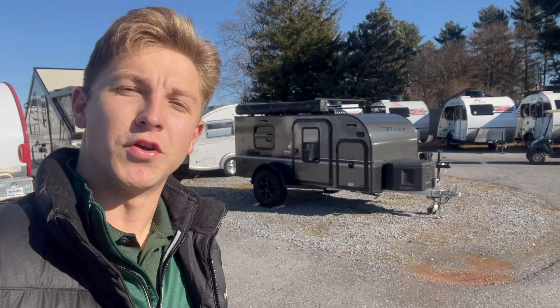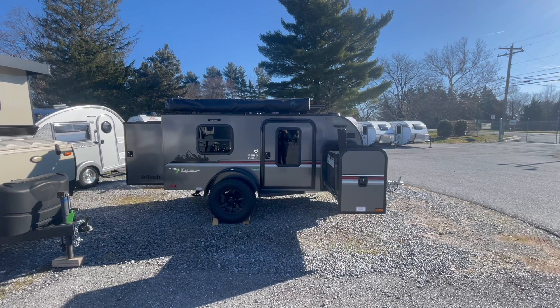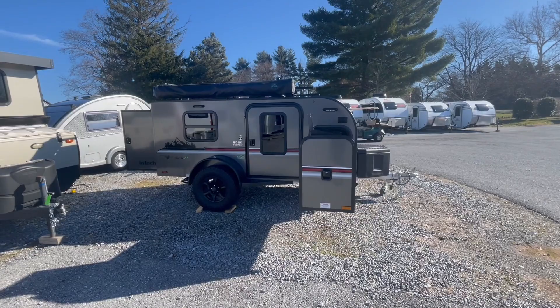If you're outdoorsy and want to make camping just a little easier, come check out this Overland trailer. This is the Intech Flyer, great for people who enjoy bicycling, kayaking, hiking, and fishing. This is the ultimate Overland travel trailer.